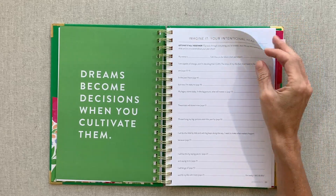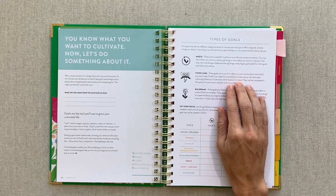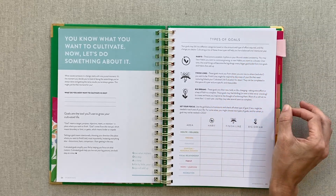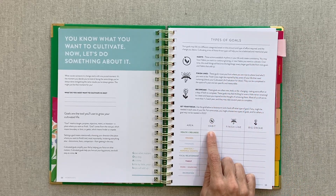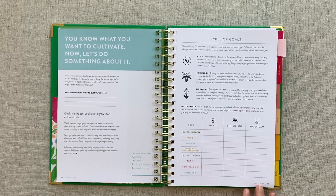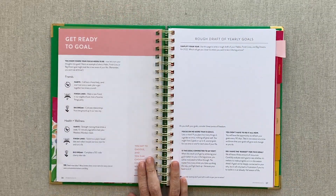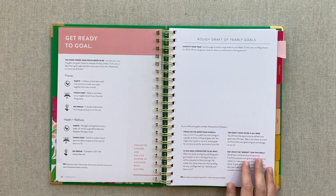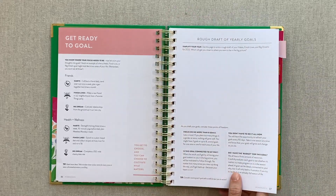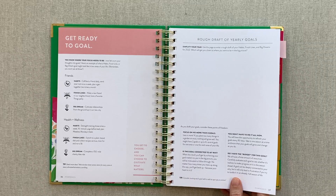The prep work is extensive but worth going through, because by the end you're really honed in on what you want to work on. I can testify that after doing three years of prep work. They divide goals into types: habits, finish line goals that move you from where you are to where you want to be, and big dreams that are often new, bold, or life-changing. It's teaching you page by page - literally walking you through. It's not just giving you questions without guidance or help along the way.